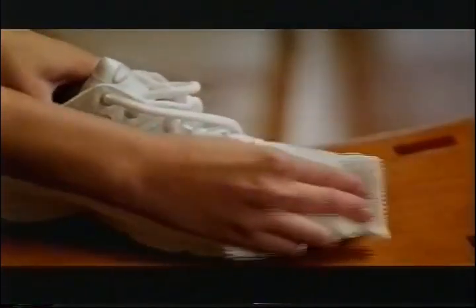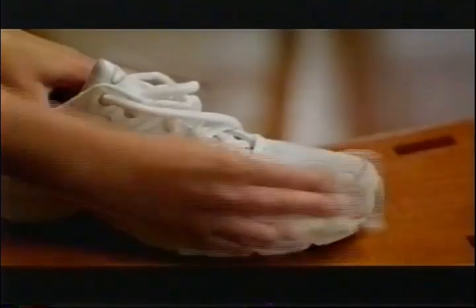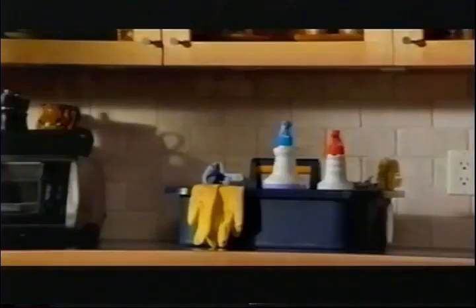Oh, no. Can we even clean a leather shoe? What do you mean? What is a shia-ui? He's cleaning things that we don't even know what they are. Gloves, brush, chime in any time here.